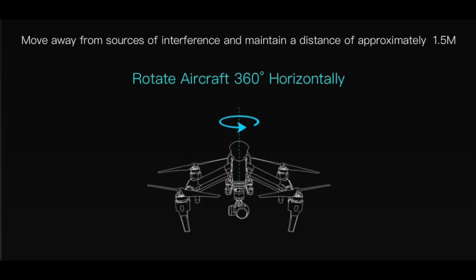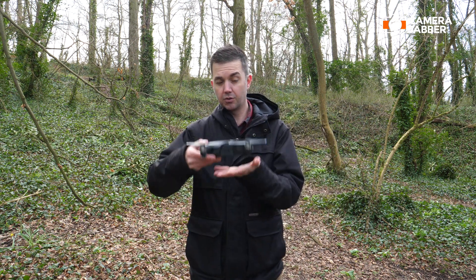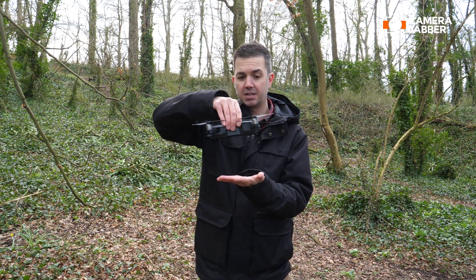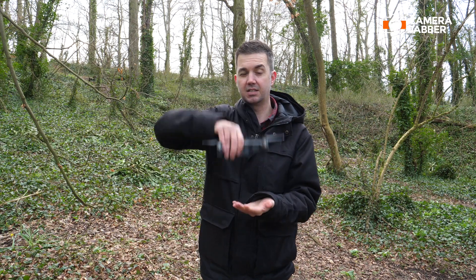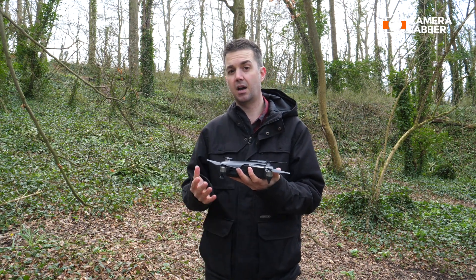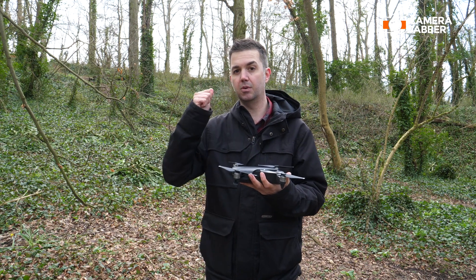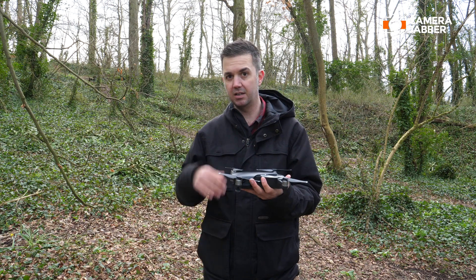Then what it'll say is you need to rotate your drone in a 360 degree circle. So what you need to do is imagine your drone's on the ground, keep it parallel to the ground like this, and rotate it 360 degrees, and then set it back down on the ground. Your app should recognize this movement, and it will give you the all clear and proceed to the next step. If not, just do it again — it'll eventually get it right.